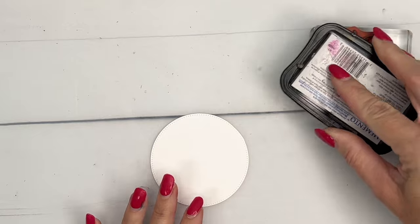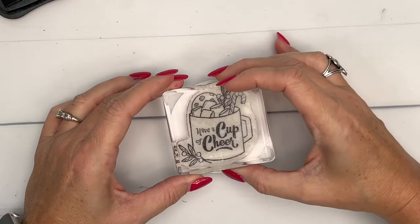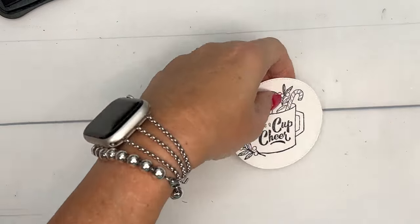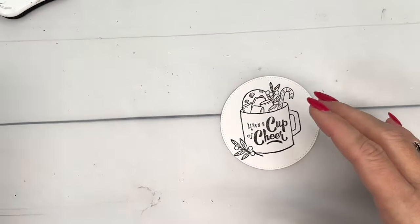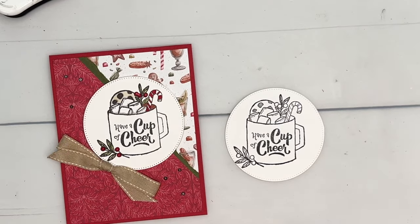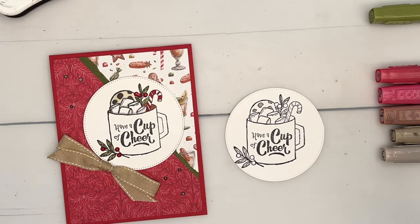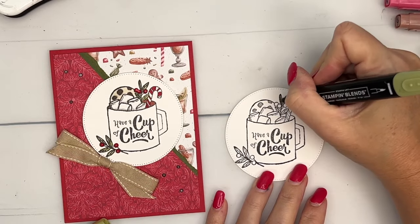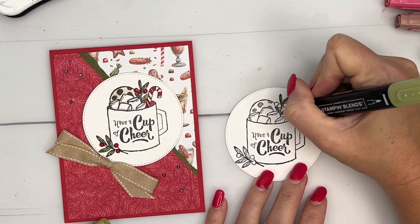We're going to stamp this in Memento Black on a Stylish Shapes circle that I've cut from Basic White cardstock — it is the largest circle die in the set. Now I decided to leave my cup white; that way it kind of reduces the amount of coloring you need to do. Let's start with Old Olive — we'll go from the smallest to the biggest. I'm going to take my Old Olive light and just color in those leaves.